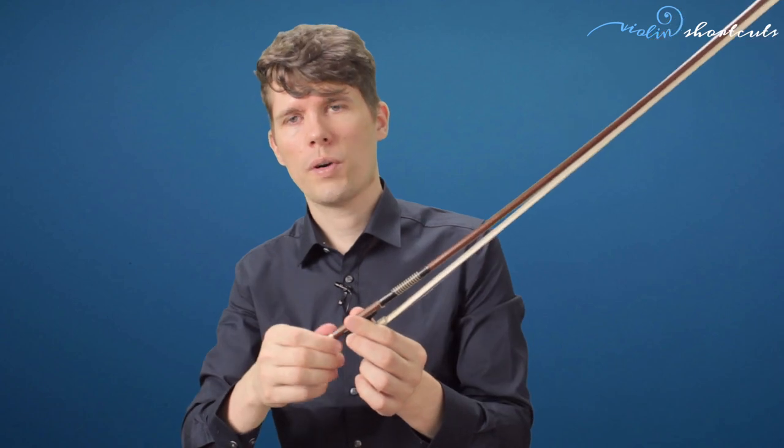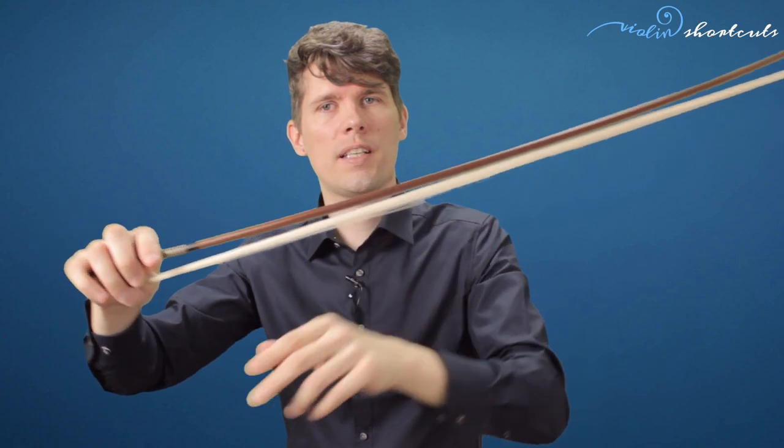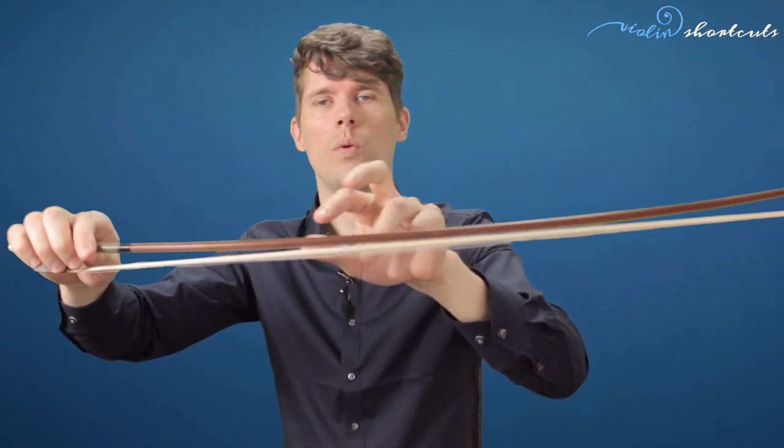You can adjust the tension of your bow according to your playing style and the quality of your bow. Always when we don't use our bow we loosen the tension on the screw until the hair is loose and we can see the separate hairs. The hair has to be a little bit loose when you put the bow back into the violin case. Always when we play we put a little bit of tension on the hair.